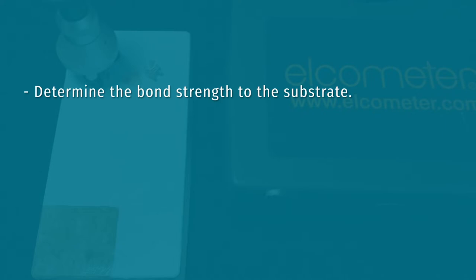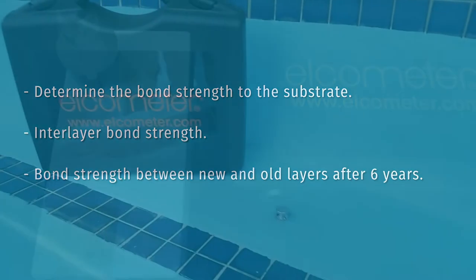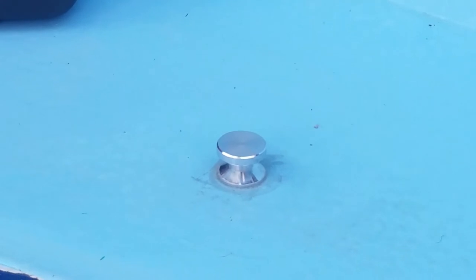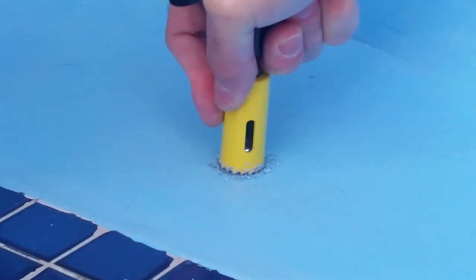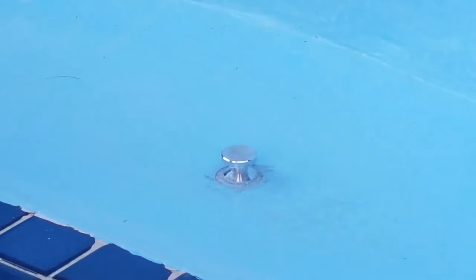First of all we will determine the bond strength of the epoxy coating to the marbleite substrate. We will also test the interlayer bond strength between the different layers — both the old coating and the new coating applied. We have attached a dolly on the coating the day before with epoxy glue and will now cut around this dolly to eliminate any lateral strength interference from the coating itself on that small area.